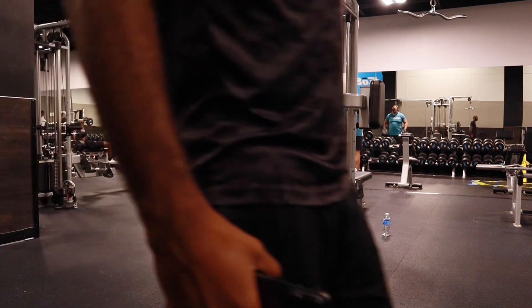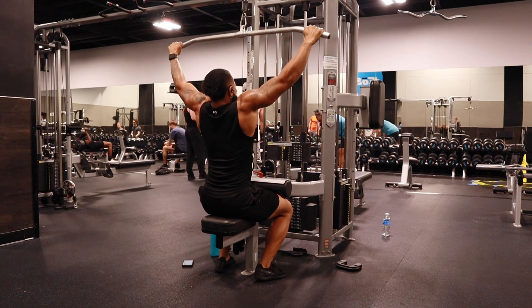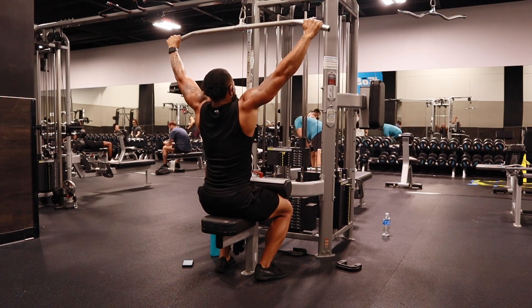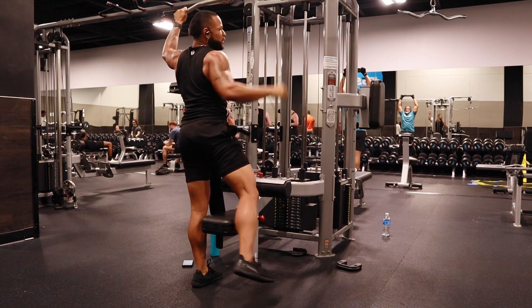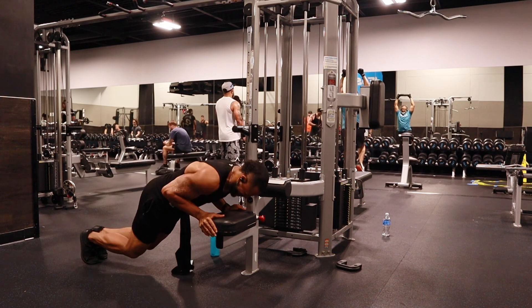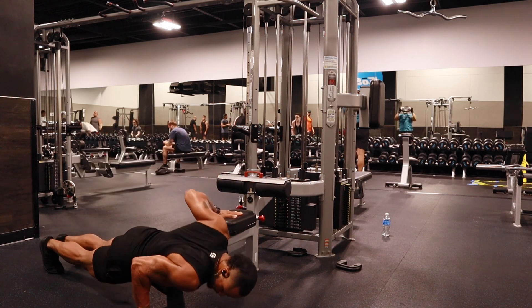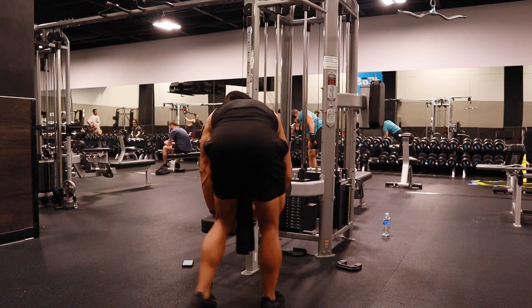I'm going to retract. I feel that. Unilateral training is very good to help with imbalances.